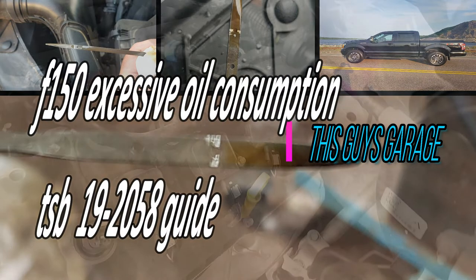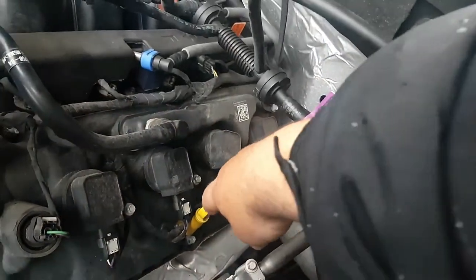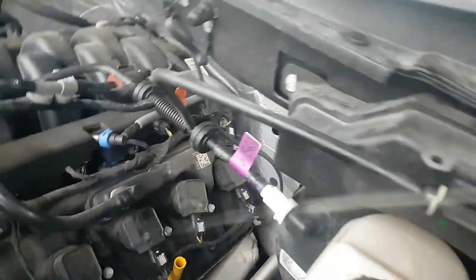Today on This Guy's Garage, I'm checking the oil on my F-150. Let me tell you why.